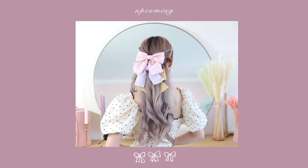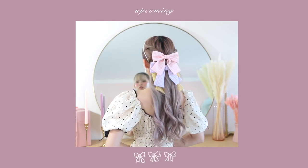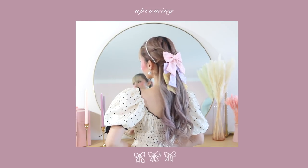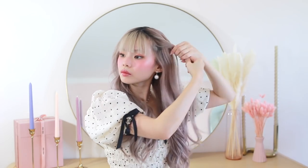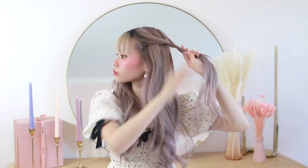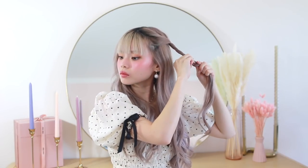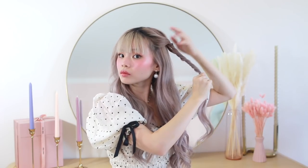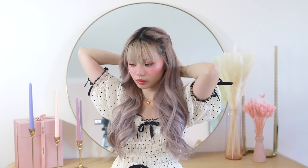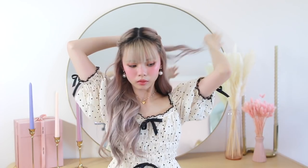I thought to myself: what is the most extra hairstyle I could possibly do? So for this hairstyle I'm doing three small braided rope twist crowns. Taking a very small section of hair at my temple, I'm twisting it away from my face, and with every couple of twists I'm adding more hair and continuing to twist. I'm gently tugging on each side of the twist to give it more volume, then temporarily pinning it away with a bobby pin in the back while I work on the other side. I do the exact same thing on the other side and join them with a clear elastic.